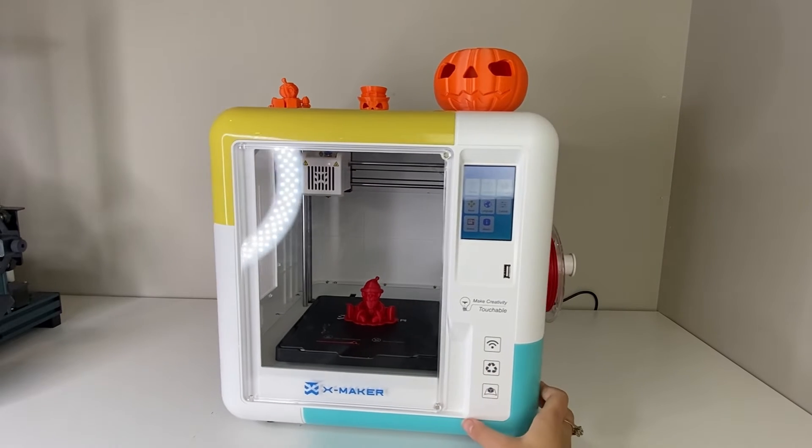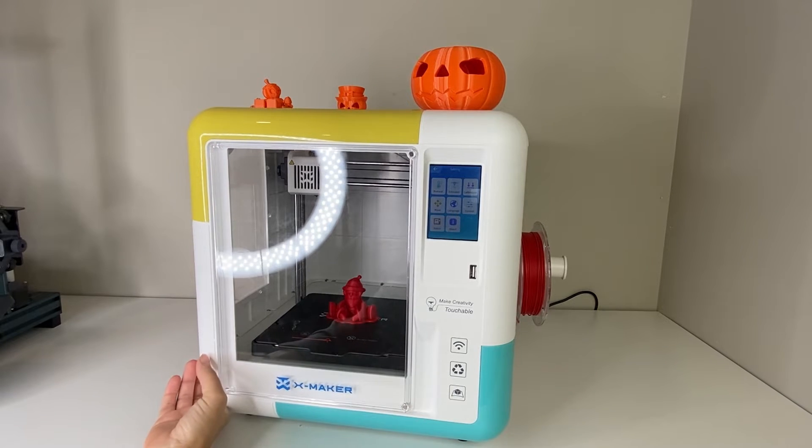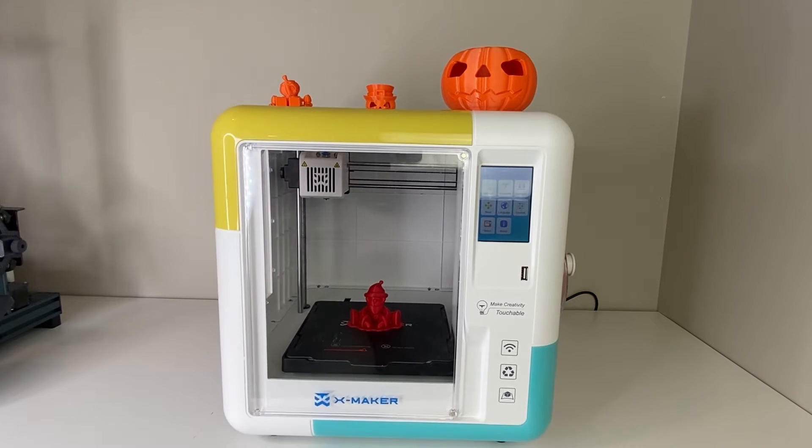The filament spool is on the side here. It's compatible with your typical PLA filament and can also use ABS, although I recommend using PLA with kids. The leveling process as well — this printer comes auto-leveled and fully assembled. I did not have to level this, which I was actually quite surprised by, because even other printers that have come fully assembled, I've still needed to do some leveling. But this one, I just started printing and it worked out well.